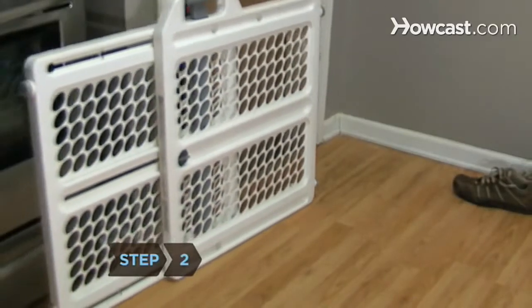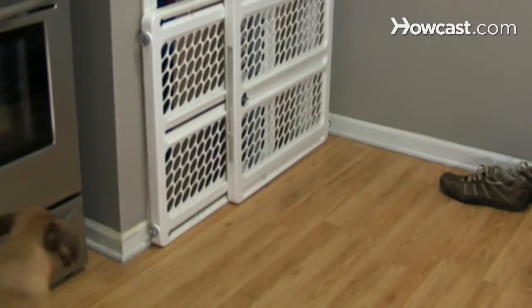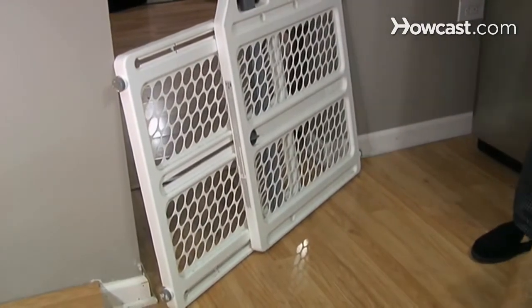Step 2. Confine your puppy or dog to a small area, preferably one with an impervious floor such as tile or vinyl, by installing a puppy gate. Choose a part of your house where you spend lots of time so your pooch won't feel lonely.